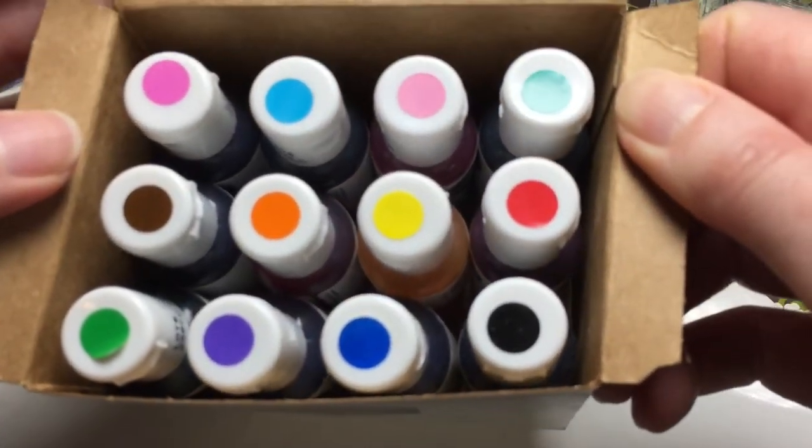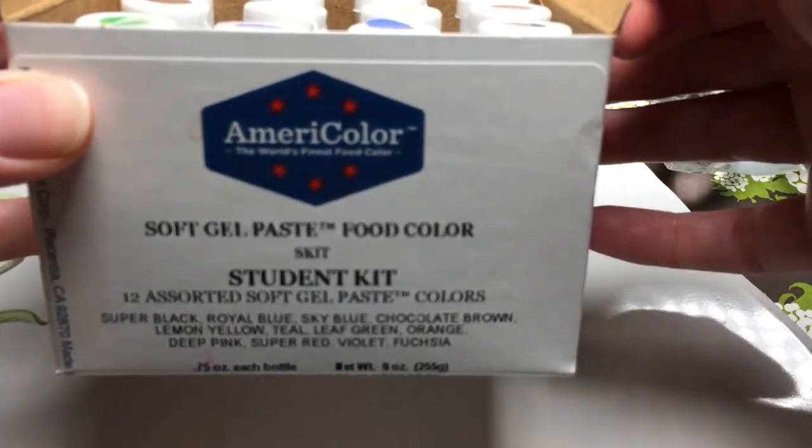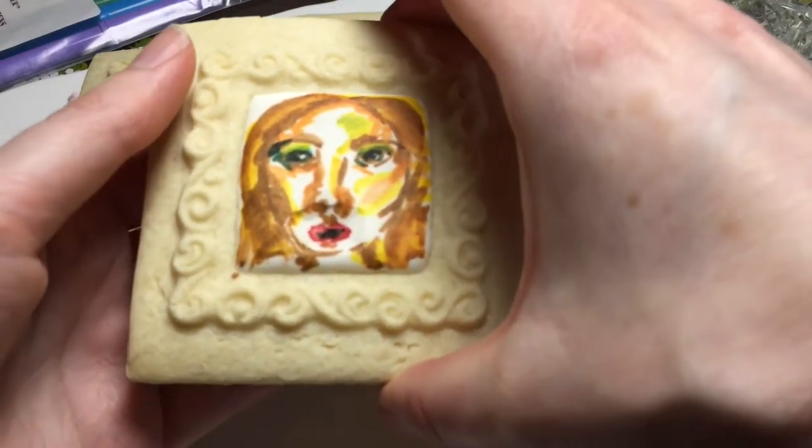They're kind of like watercolors. You thin them down and mix them with alcohol — it has to be something you can drink, like vodka or some clear alcohol. You never want to use water because that will make a wet cookie.